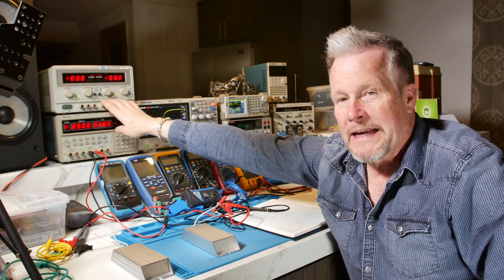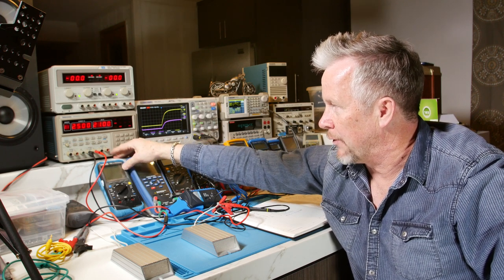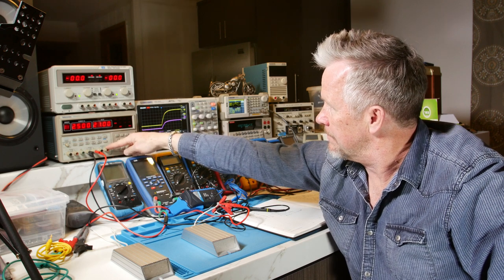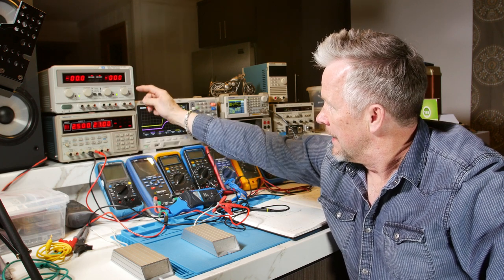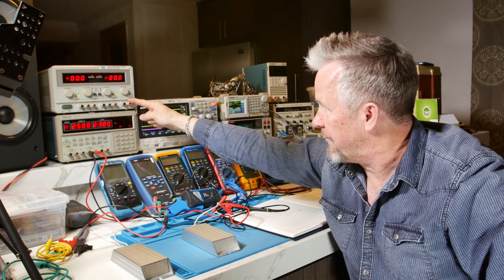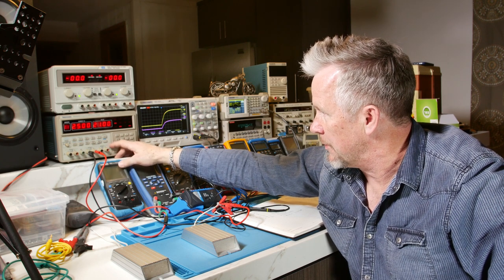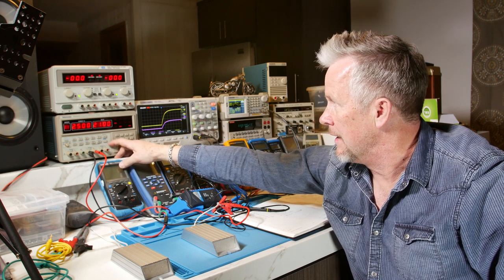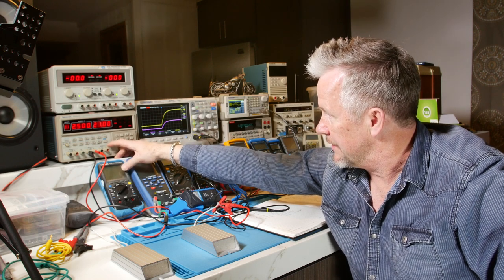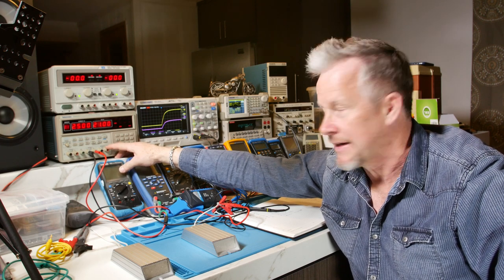Now, these are tracking power supplies. They're both tracking, they both have a 5-volt output, fixed 5-volt output. Actually, I've never used this and I just noticed something — this is a fixed 5-volt, 3-amp. This one, I think, has a variable 0 to 6 volts, 5 amps. So if I need a low-voltage power supply, I can use this as my third, my backup. I didn't know that.